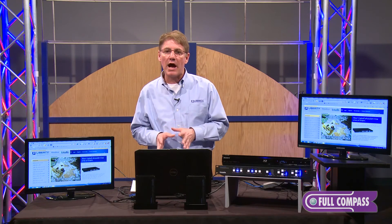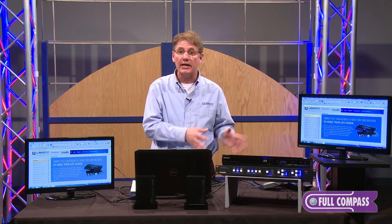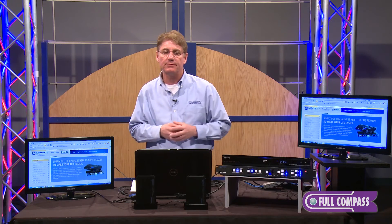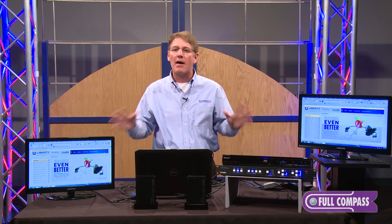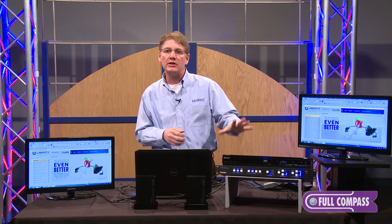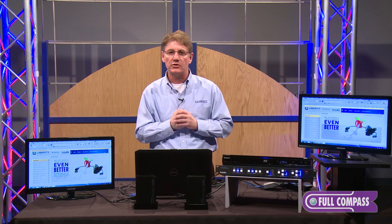We also have the drivers for this product for our competitors on the website, so now it's an easy plug-and-play addition. We're very excited about our new presentation switchers, the P122 and P123, and Intelix has a lot more products to offer, not only in switchers and scalers, but also in audio matrices and video matrices as well.